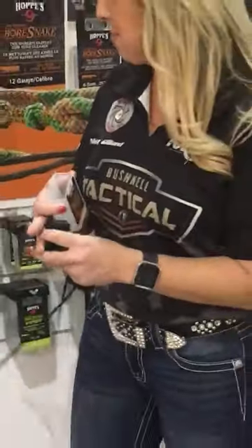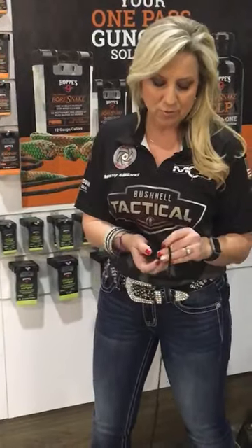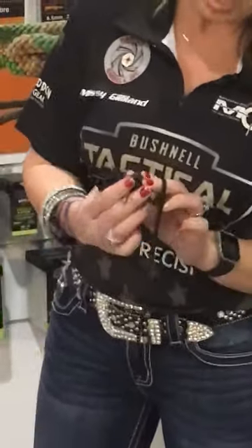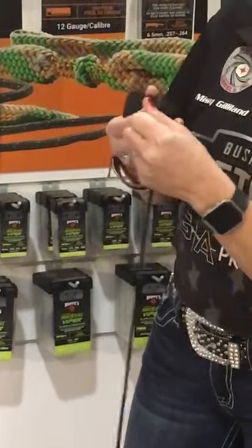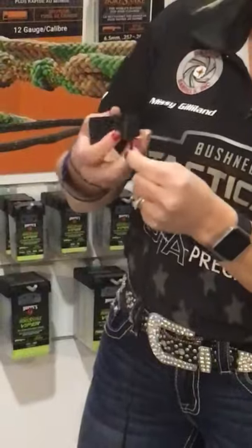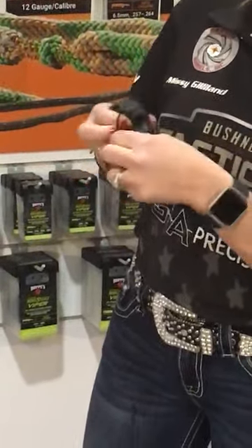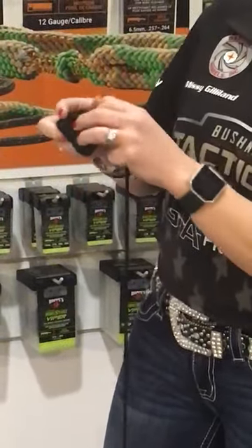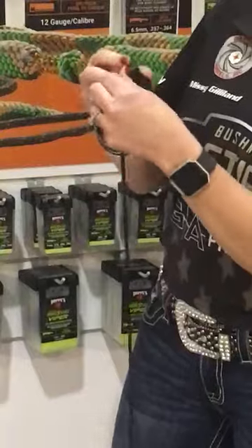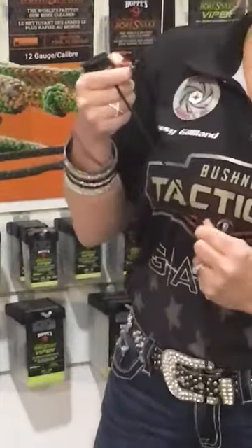When you're cleaning your firearm, this is going to make it much, much easier. What you're going to do is use the T-handle, drop your tip of the bore snake down in the end, and pull it tight like this. Now there are two different ways you can pull this through your firearm. You can wrap it around this way, but I would highly suggest going over like this — that way it gives you more of a tug, more of a pull when you're cleaning your firearm.